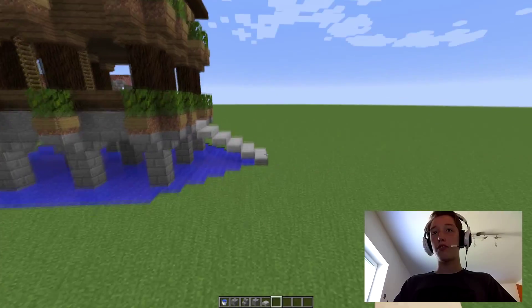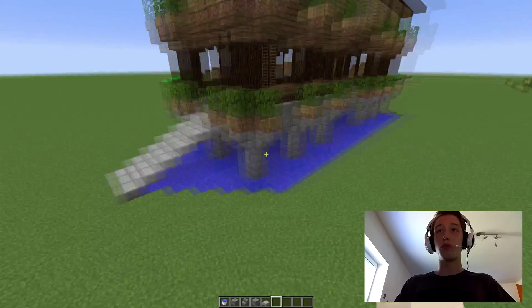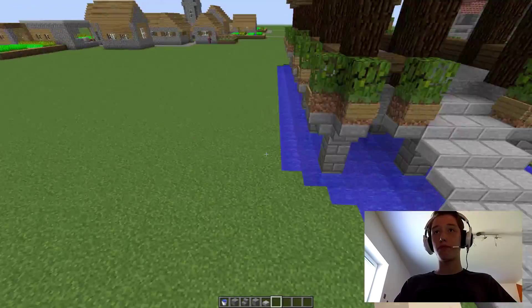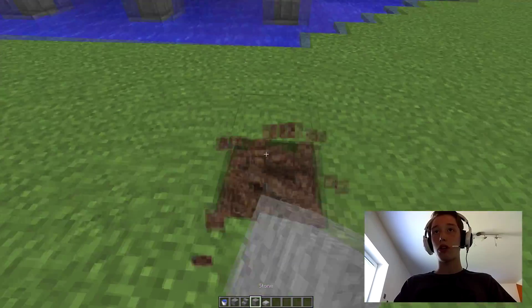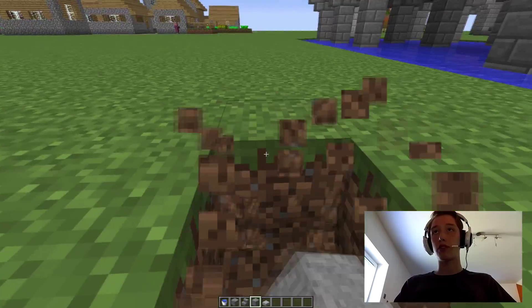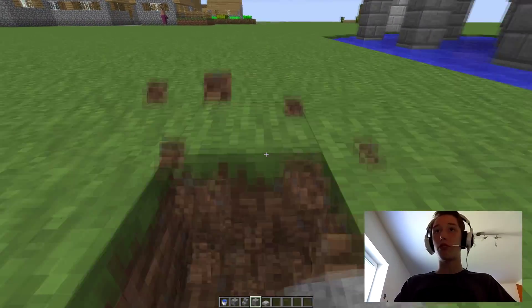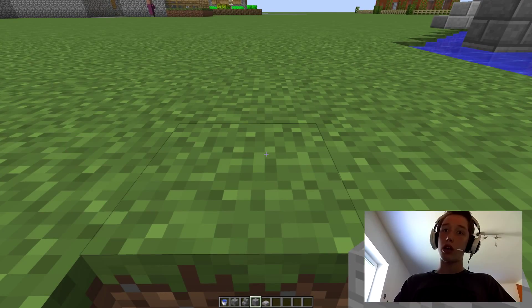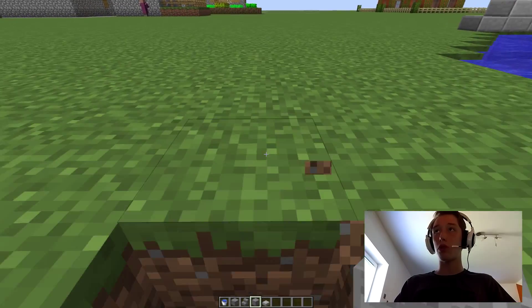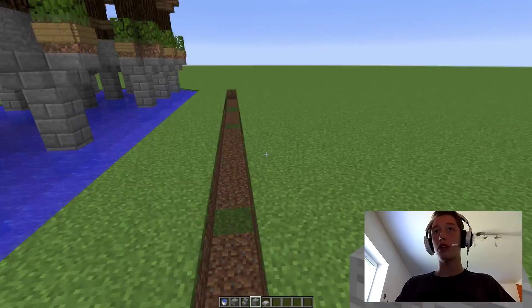The first thing we are going to do is build this bottom section with the water. For that you are going to count out like 1, 2, 3, 4, 5, 6, 7, 8 — all the way up to 25. So that is 25 blocks.